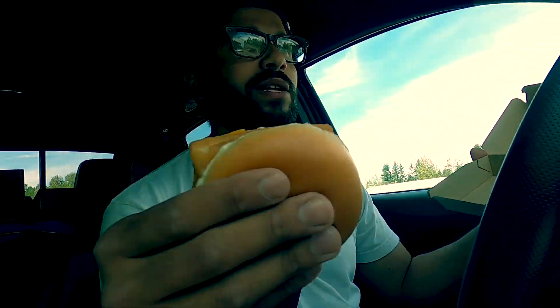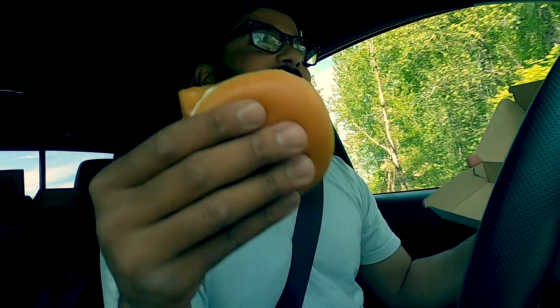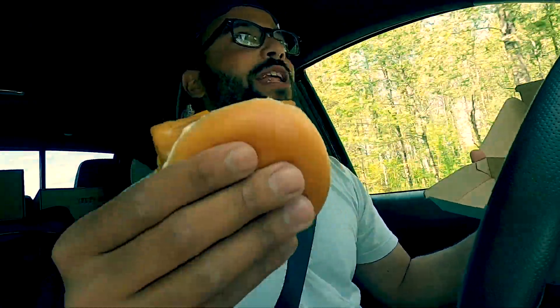Let's see what the first bite is gonna give us. Again, do not eat and drive while filming — this is a terrible idea. But I was too damn hungry and I had to document my first time doing it. Okay, let's do it.